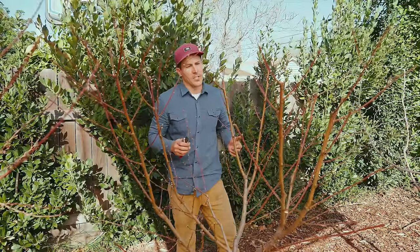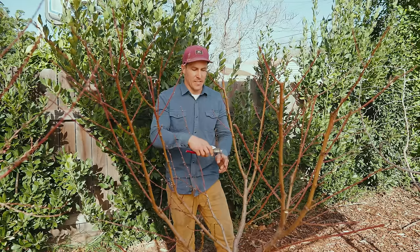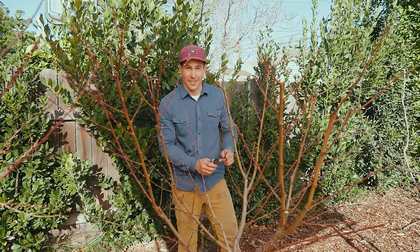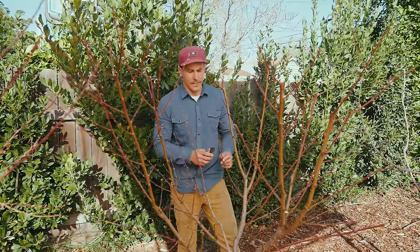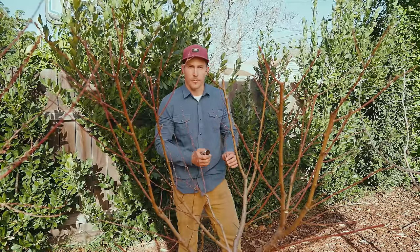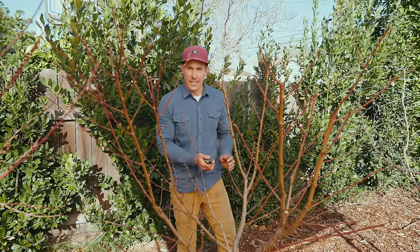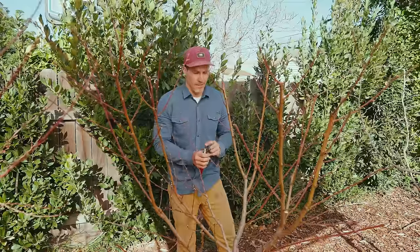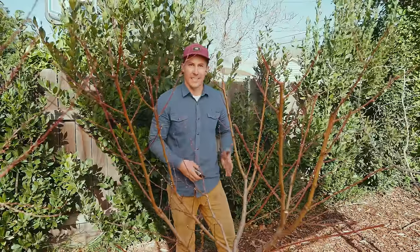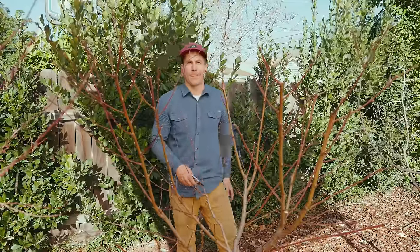That's it for winter pruning on this O'Henry peach tree. The next thing I'll do with this tree is thin the fruit this spring — it's got a lot of small spindly branches with a lot of blossoms. If I let those blossoms all turn into fruit, these branches would bend and break. So I'm going to thin the fruit back to about one or two fruits per branch when it's about the size of a pea up to a grape, and I want that fruit toward the base of the branch, not way out on the tip. Then I'll visit this tree in late summer for size management pruning.